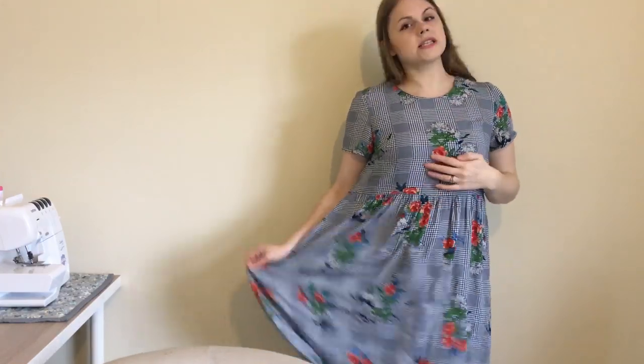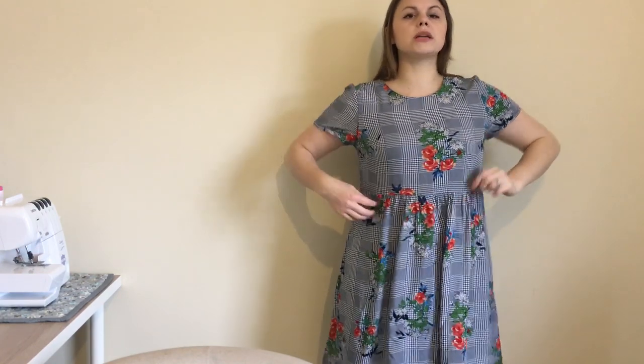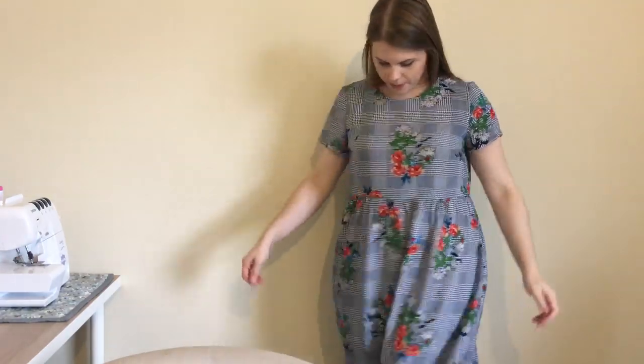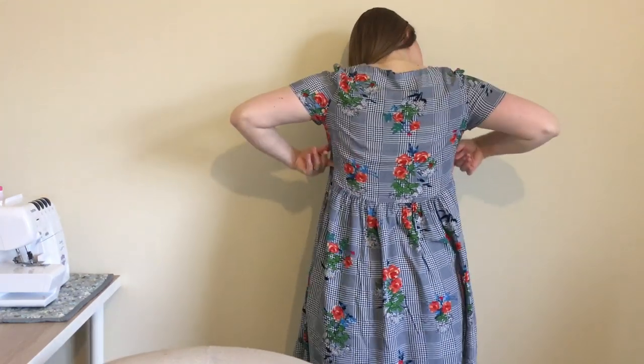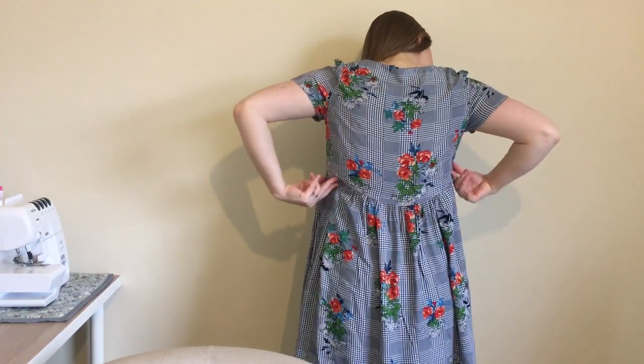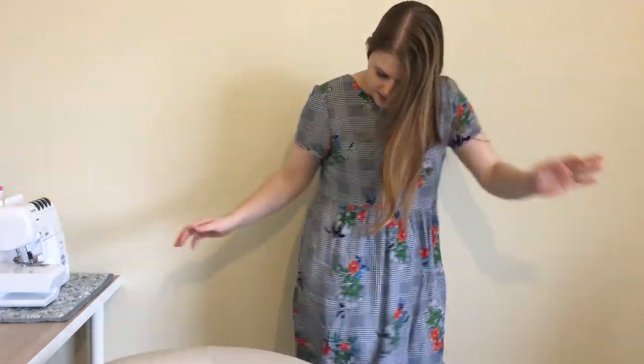I'll stand up and show you. The fabric is a viscose from Likeso, amazing. It has gathers across the front but I stopped the gathers at the side. It's really lovely and floaty and really comfortable. I did just the shorter sleeves and I took about an inch off the sides because it was standing a little too wide. Let me show you the back — it comes down in this dip which I really love, and that alters the skirt too.